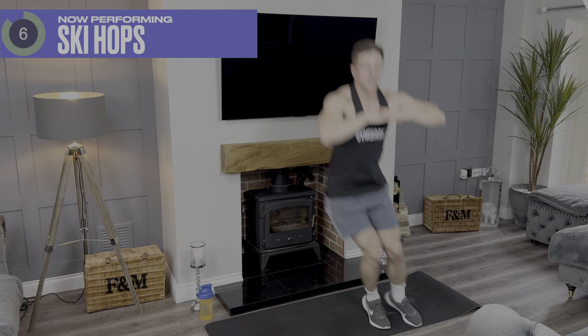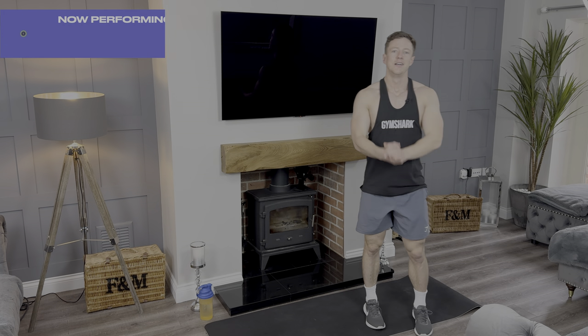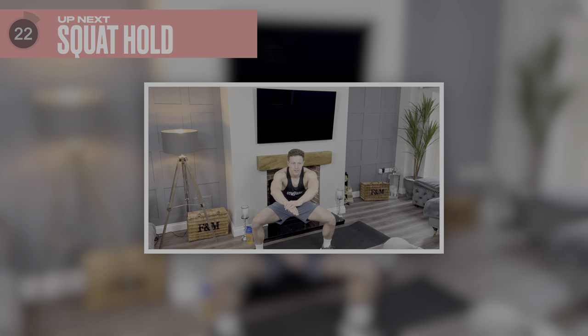This one's really good for your explosive power, helping those turns when you're skiing. Five, four, three, two, one. Fantastic stuff — come on, grab some water, then we're going into that wide leg squat hold.